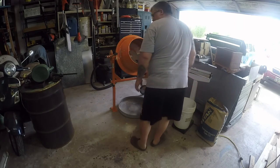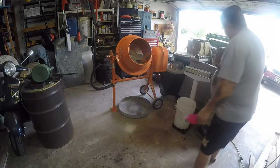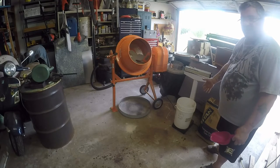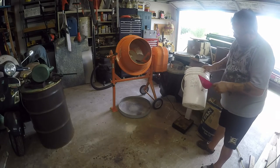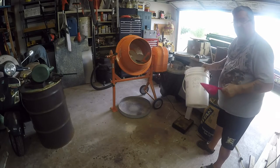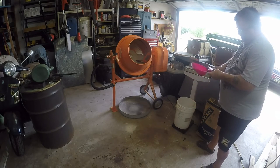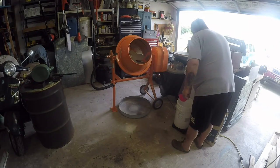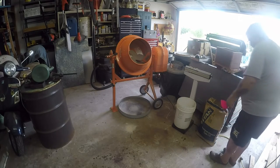Let me get my scoop. I've got a nice little beam scale here and my bucket. You've got to weigh your bucket on the beam scale, and it's a good idea to mark it — for instance, this plastic bucket is two and a half pounds. So if I've got to get 6 pounds of cement, I have to add two and a half to six, which will be eight and a half pounds total on the scale.